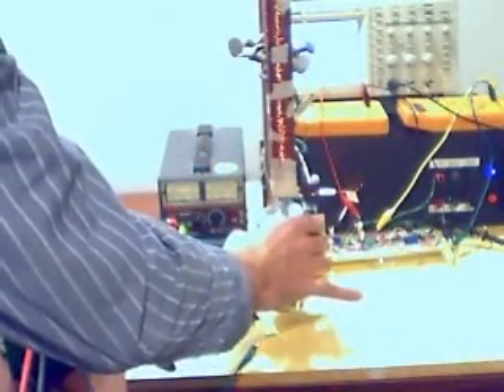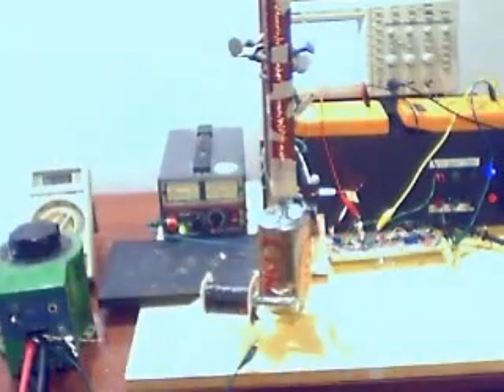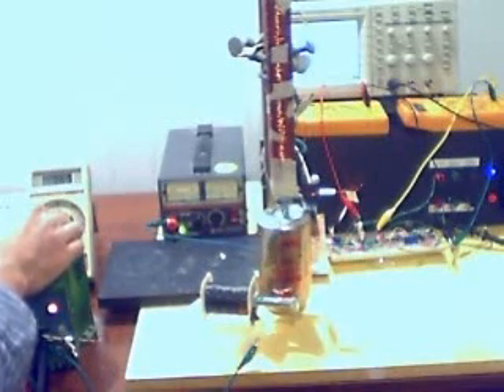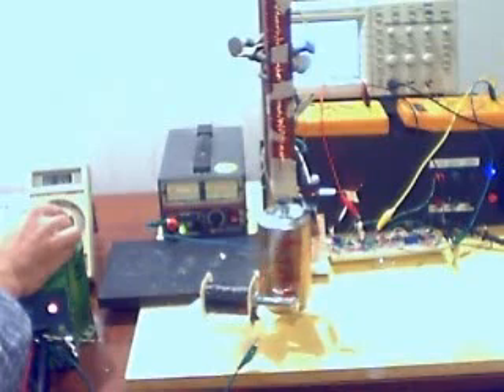We're going to turn on the variac and see if we can get some rotation. It's starting to turn now on its own. There are some instabilities in the system still being worked out, but you can see now that it's pretty much freewheeling on its own.